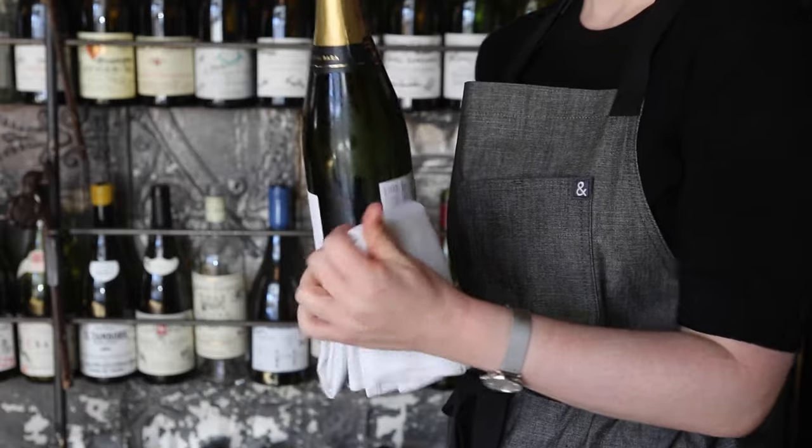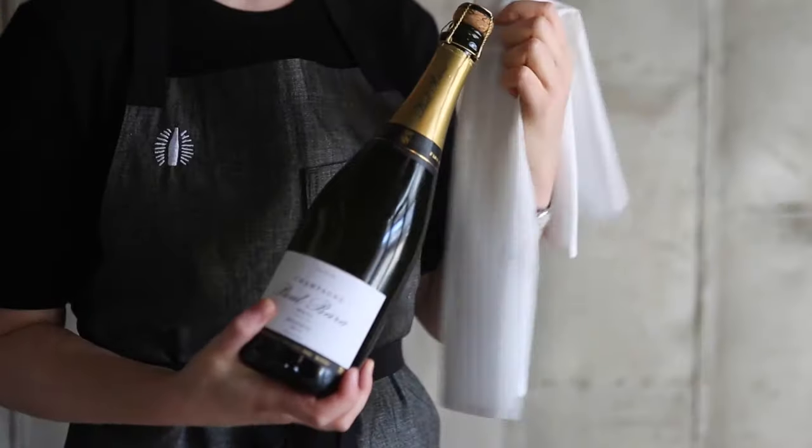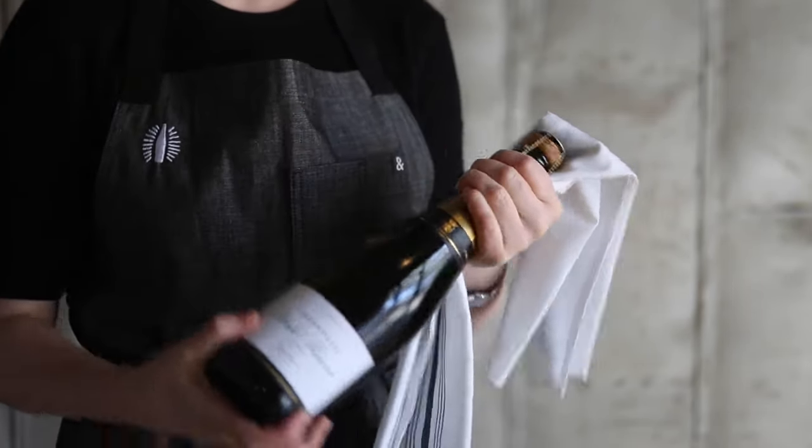Prepare your serviette. I hold the bottle in the palm of my hand and slide my middle finger under the crease of the fabric to neatly unfold the serviette. Drape the serviette over the top of the cage and place your thumb over the serviette-covered cage.